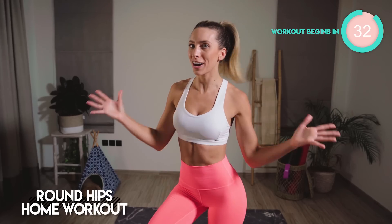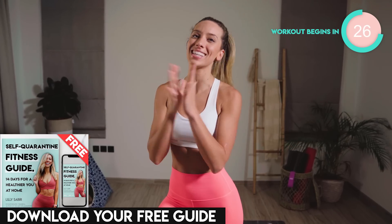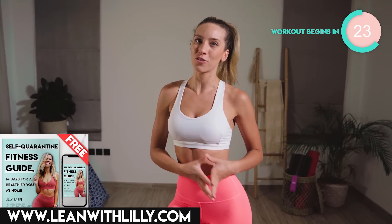Today's workout is going to be a five minute round hips burner. Five minutes only, but trust me, this is going to hurt. I want you to try and do this every single day for 14 days, because this is in celebration of the final day of your 14 day self-isolation guide. This is not the end.